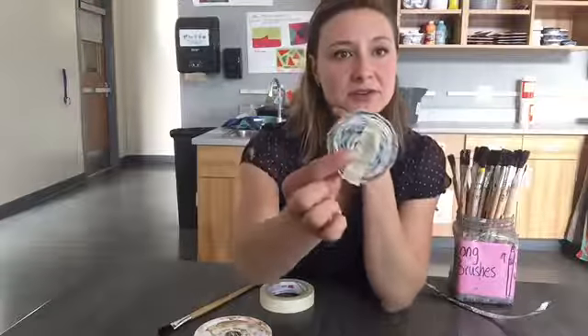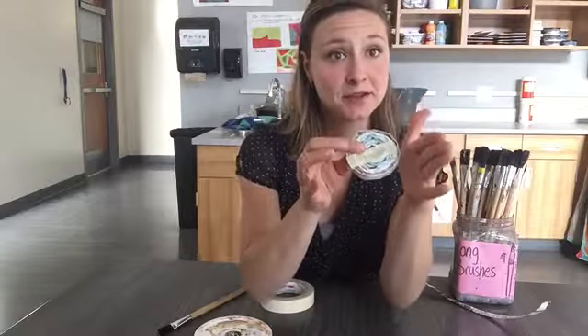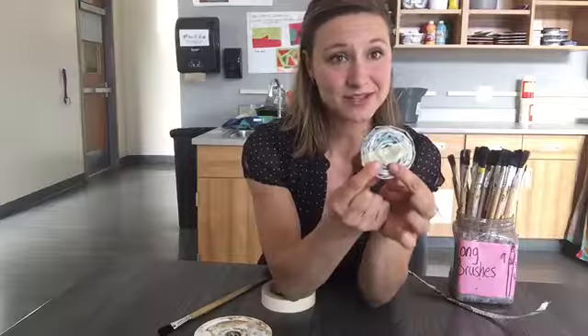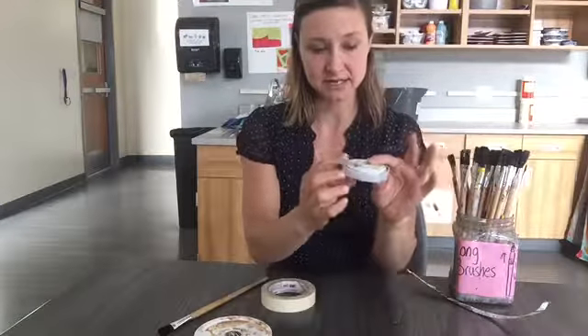Most of you guys have a spiral that looks a little bit like this — might be a little bit bigger, might be a little bit smaller. Either way, that's okay. Once it gets to be about this size, you're going to want to start gluing it into place.